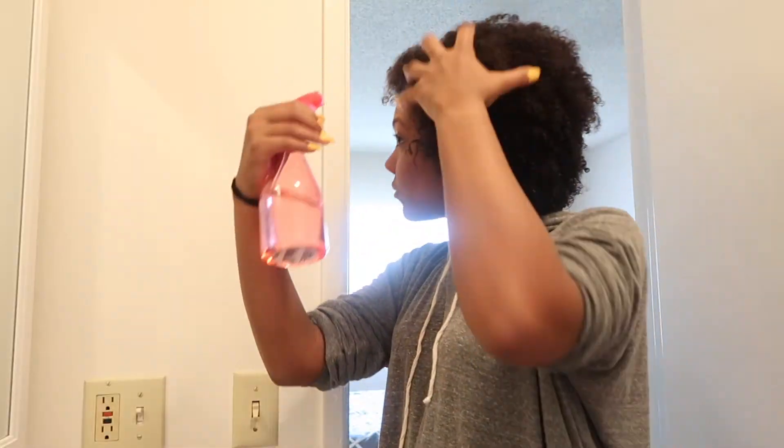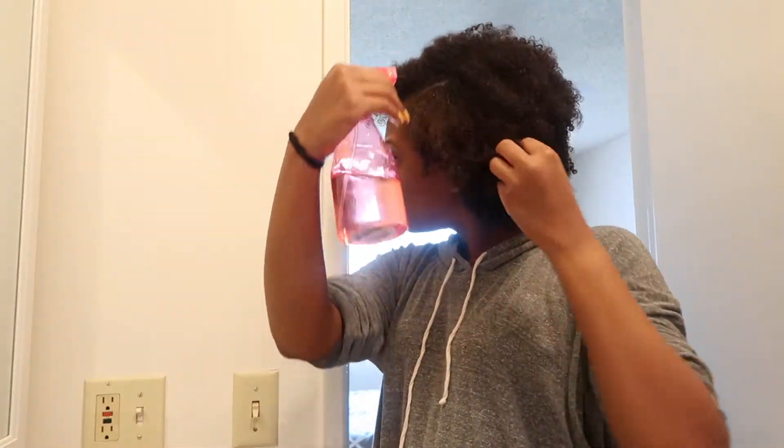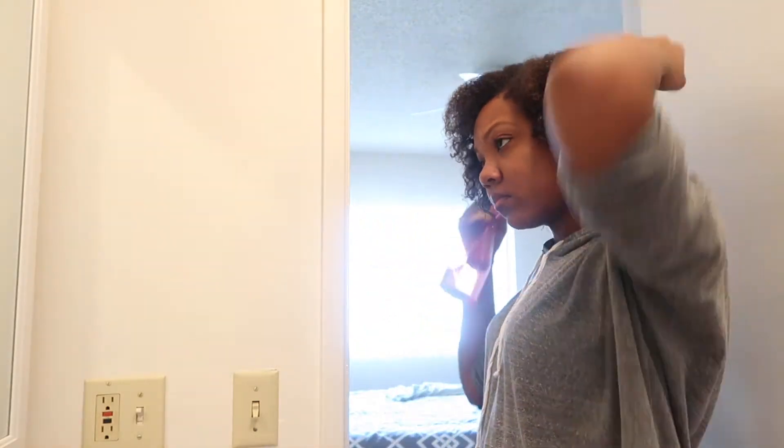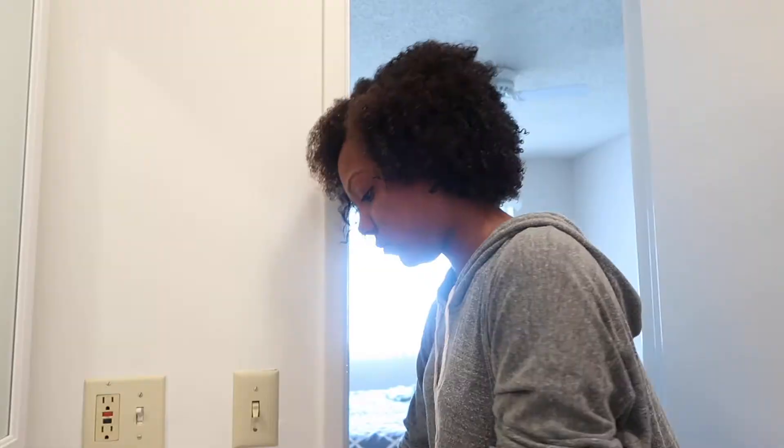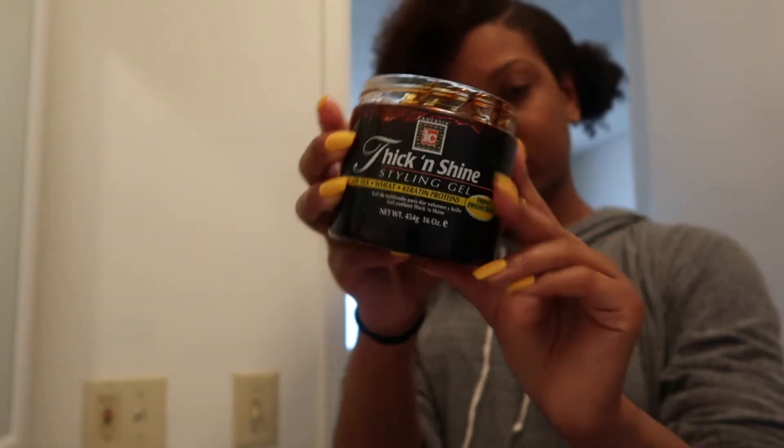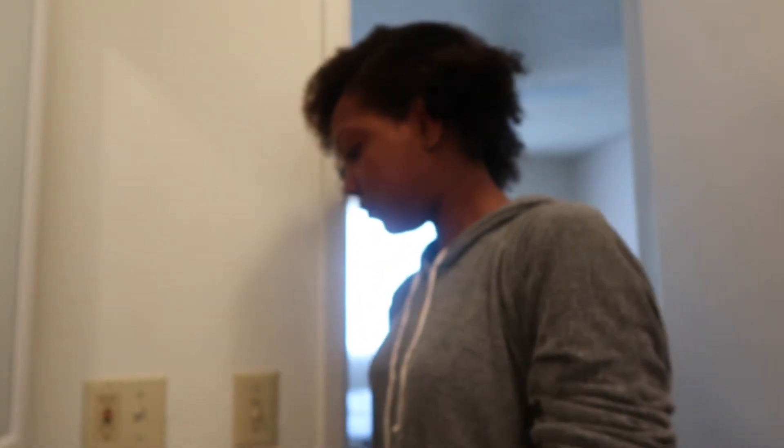Make sure you are subscribed to my channel and turn on your post notifications so you are aware when I post a new video. Okay guys, so I am starting out on freshly washed hair and I'm just going ahead and spritzing my hair because it was starting to dry up. Then I'm taking two Goodie brand crunchies and my Thick and Shine gel.